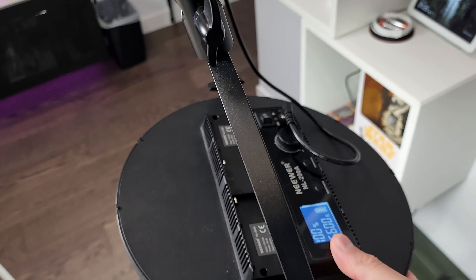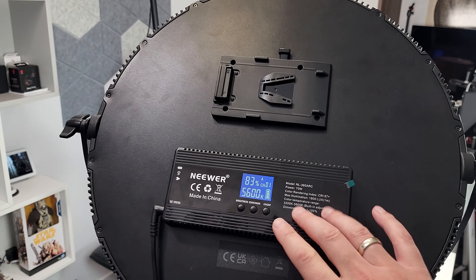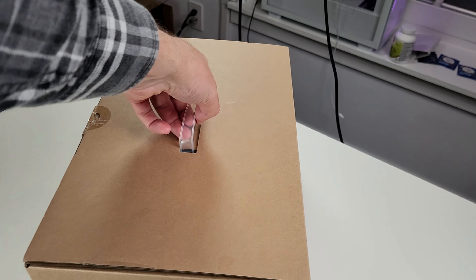I even have a bigger version. One of my main lights nowadays is the L360 arc — this one is only 70 watts. They have a bigger 24-inch version outputting 120 watts. I haven't tried it yet but I have it, delivered tomorrow.